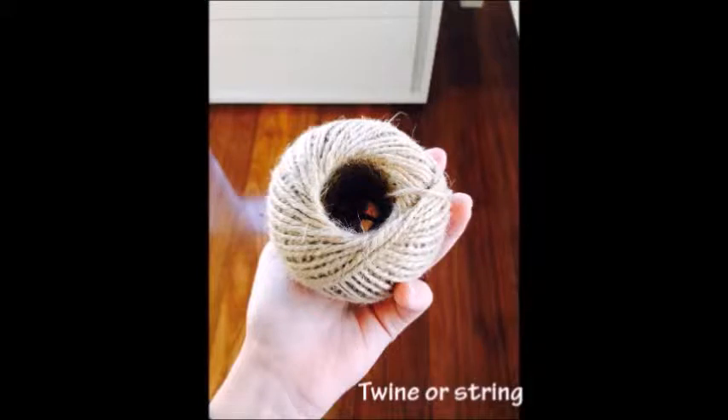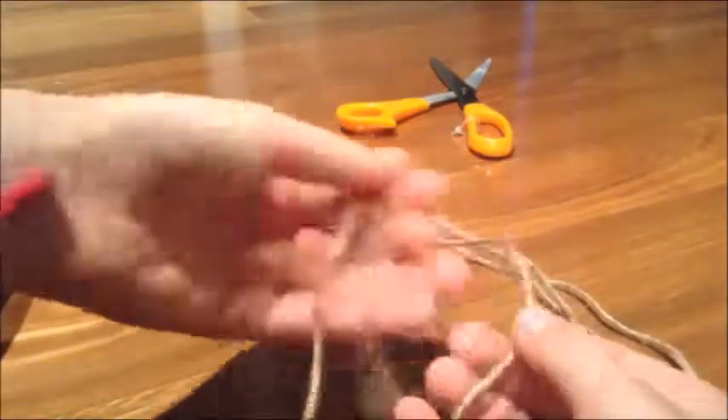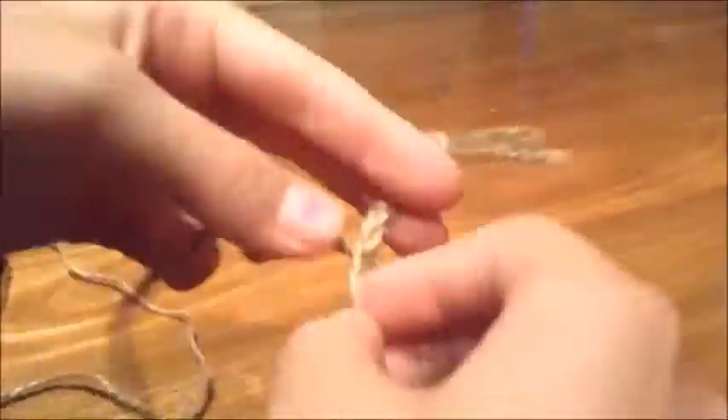For this DIY you'll need some twine or string and six or more nuts. Cut three equal lengths of string and tie a knot at the end of your string. Then plait all the way down your string.